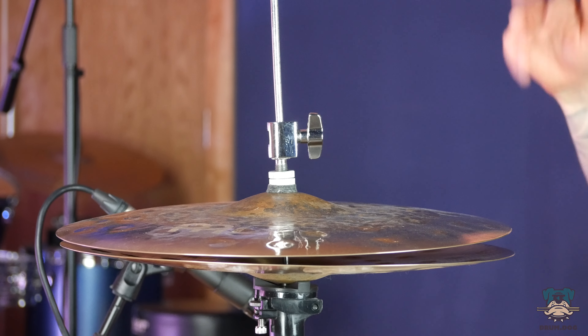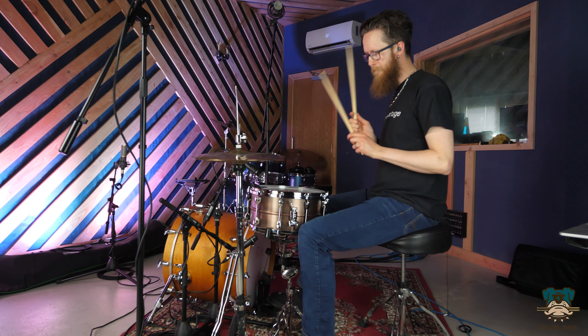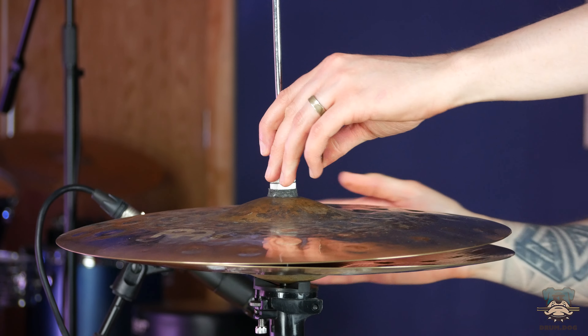In the same way we might want our hats at different heights depending on what style we're playing, we're going to want that gap between the two cymbals at different sizes depending on the style. Some of the metal guys out there might have this gap set really tight so we can play an open hat sound without having to touch the pedal at all, to allow for double kick pedal. Whereas some more relaxed groove-based playing might want a bit more of a gap so we can get more expressive with our left foot and coax different sounds out of the cymbals.